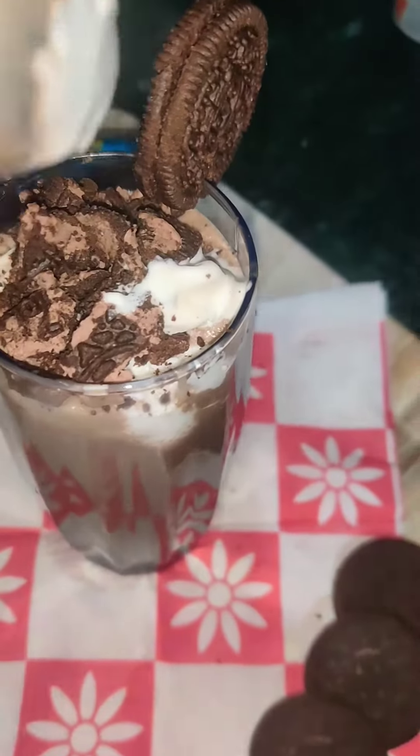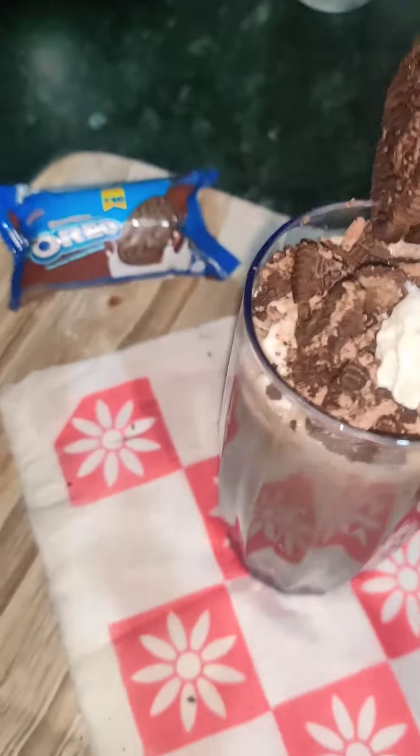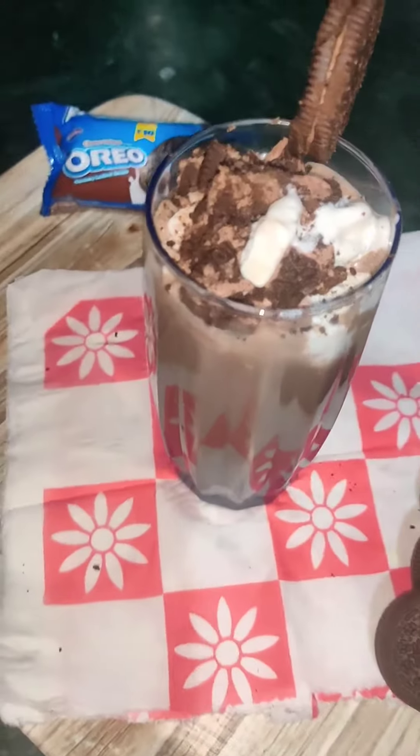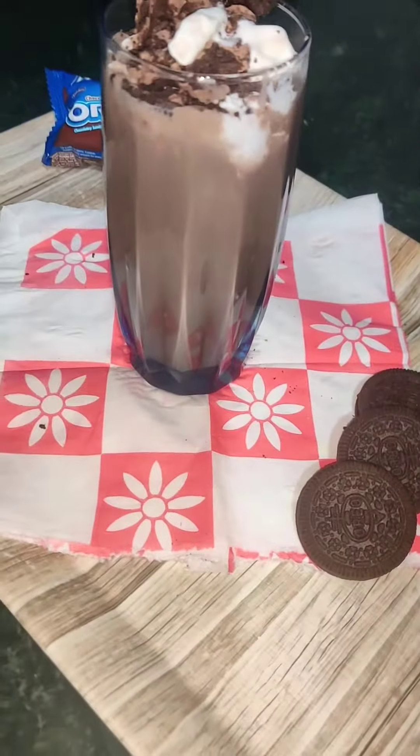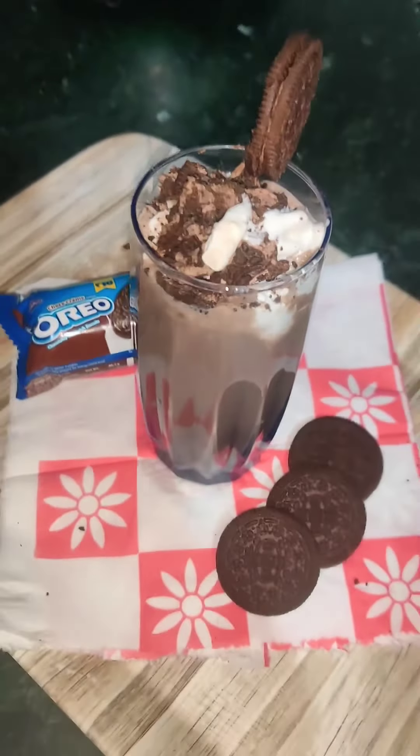Hello guys and welcome to my channel. As you can see, I have a very tasty oreo milkshake in front of me right now, so that means we are going to make oreo milkshake today. Let's get started.